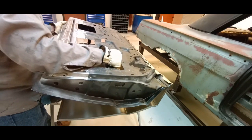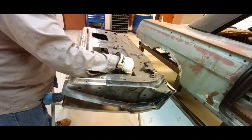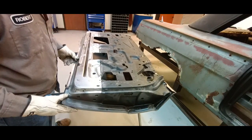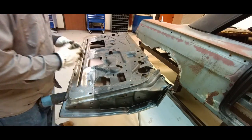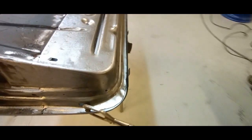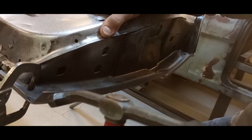Here we go mating the inner structure to the skin. Now we're going to clamp this gently into place — we don't want to over-tighten the clamp and put a ding in the door skin itself.